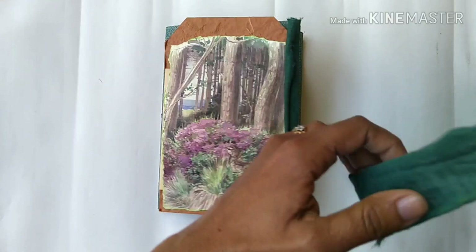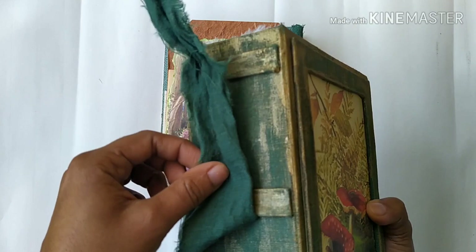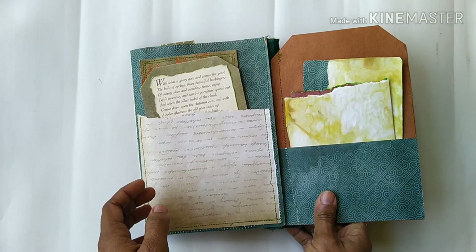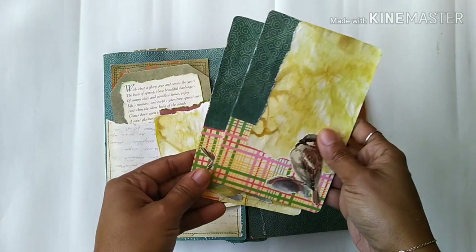The folio closes with a beautiful linen fabric — in fact it's the same fabric that was on the cover, but because I painted the cover with another layer of gold paint they look different. That's how it looks from the front. It opens up like this, and inside there is a pocket, and in this pocket there are these two tags.